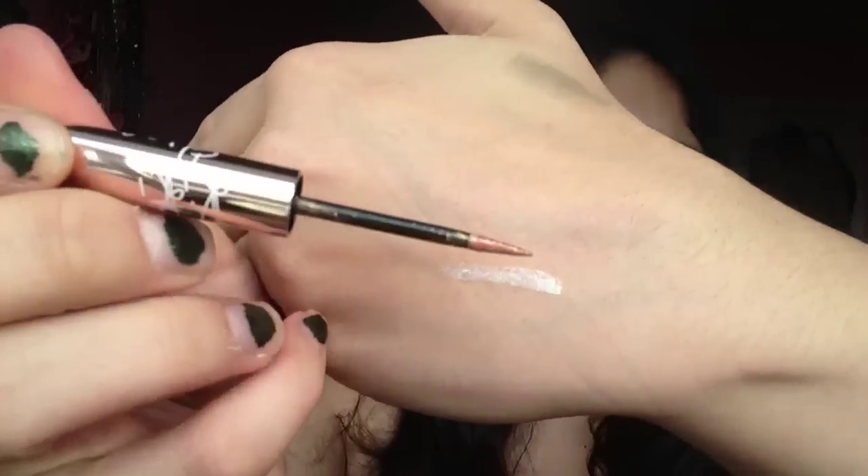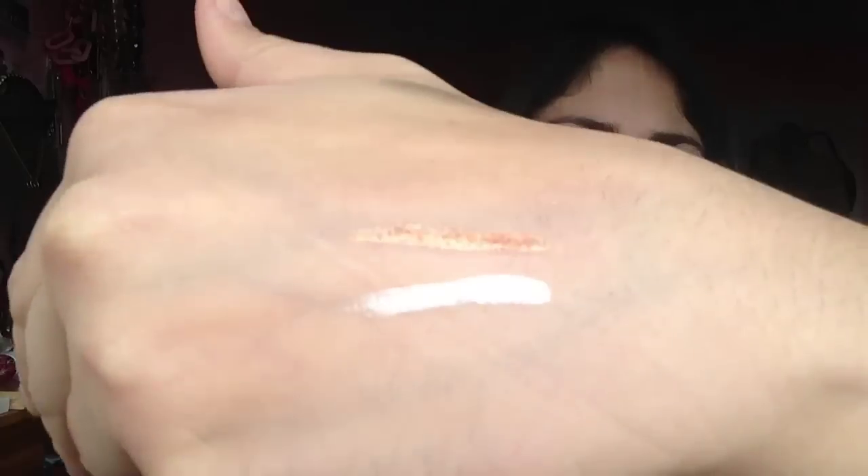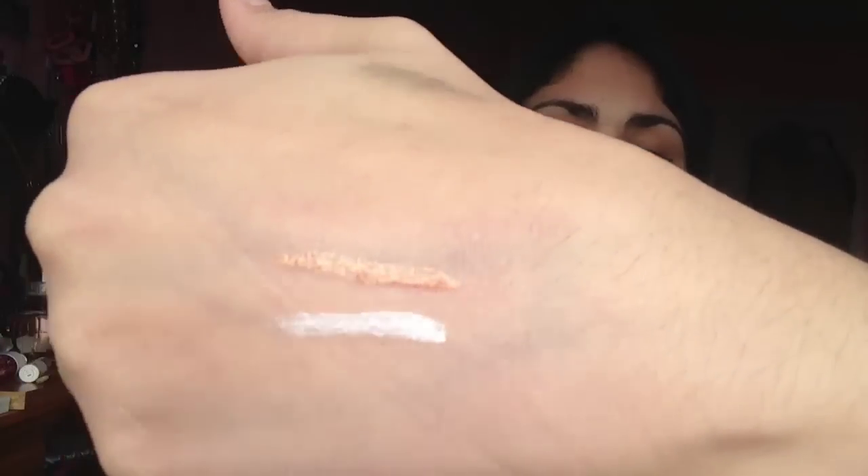We also have Cockiness, which is the gold one. It's actually more like a rose-gold bronze. Same thing with this one — it's like a clear base with that glitter suspended in it, but it's highly, highly pigmented. Once they start to dry, they feel a little bit sticky, and then once they're set, they're set.